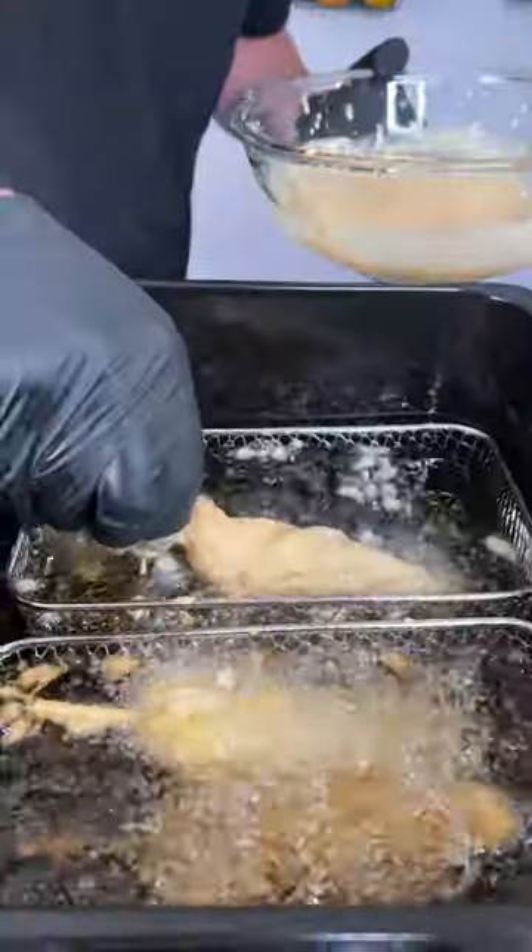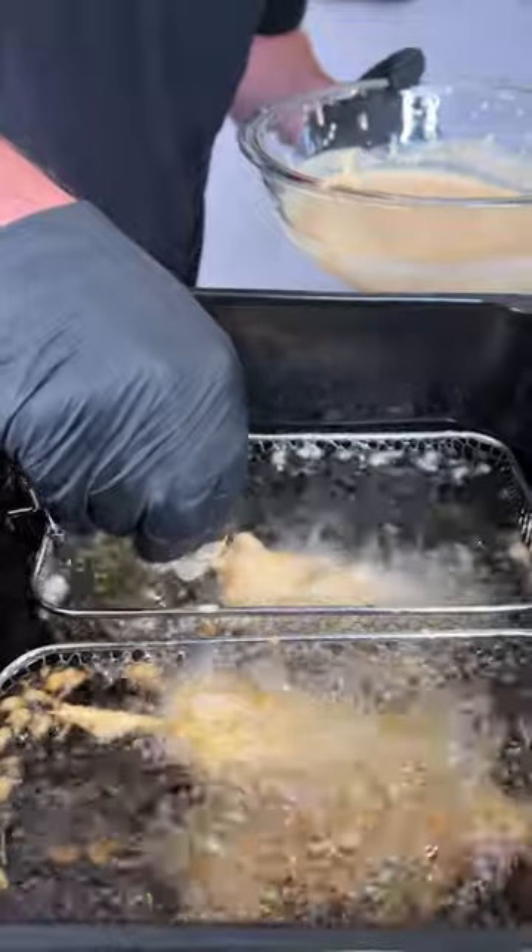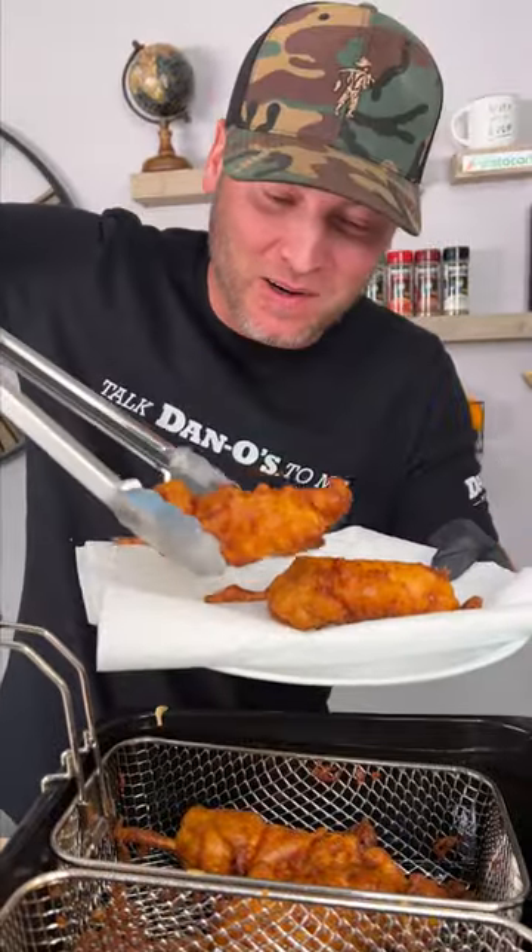Let a lot of that batter drip off. And then when you place this in, you can't just drop it in — you have to let it cook for a second because it'll stick to the bottom. It's been about eight minutes; they should be perfectly cooked.